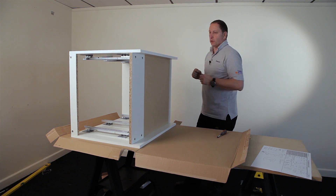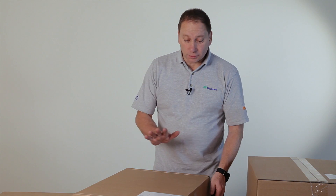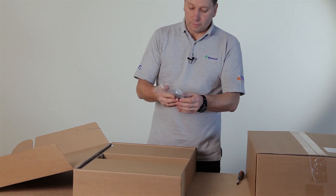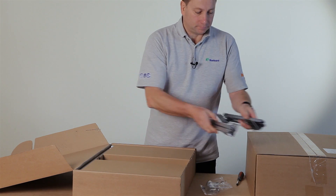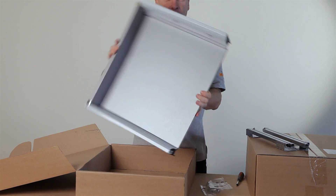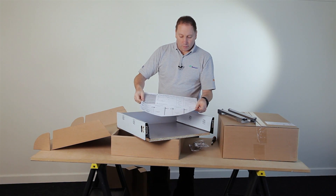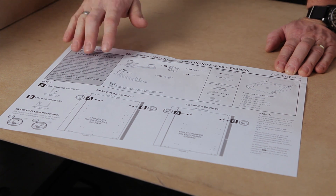I'm now going to show you how to assemble your Premium Plus draw boxes. Your draw system comes in two boxes. The top drawer box contains fittings, a left and a right-hand runner. The beauty of these drawers is that they come pre-assembled. There is a fitting guide included, and it's important that you read the assembly guide carefully before you start to assemble your drawers.